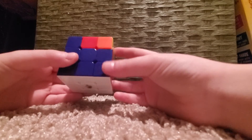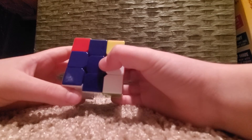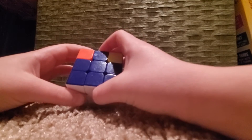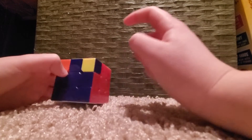This corner is still the only corner solved, so we have to do it again: U, R, U counterclockwise, L counterclockwise, U, R counterclockwise, U counterclockwise, L. Now look around again — this corner is solved, this corner is solved, this corner is solved, and this corner is solved. We are done with this step.